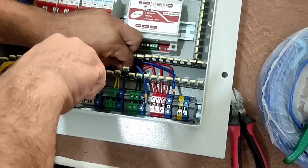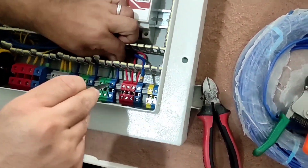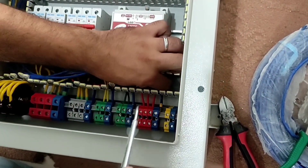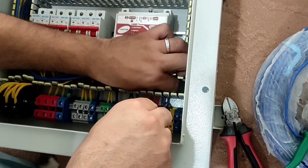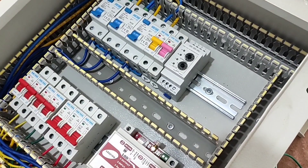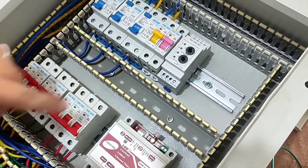Now we connect the null wires to the terminal. Now we connect the input wires of the miniature switch — this RCCB switch is connected to the three miniature switches.